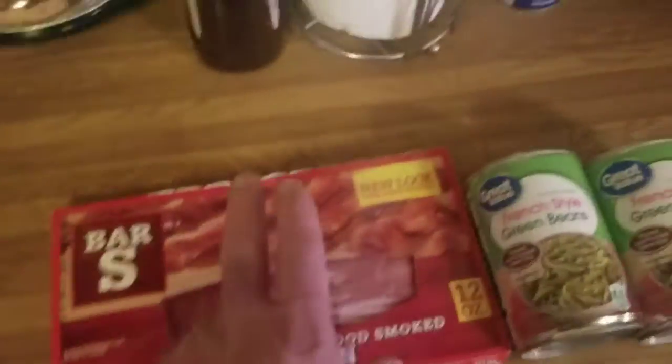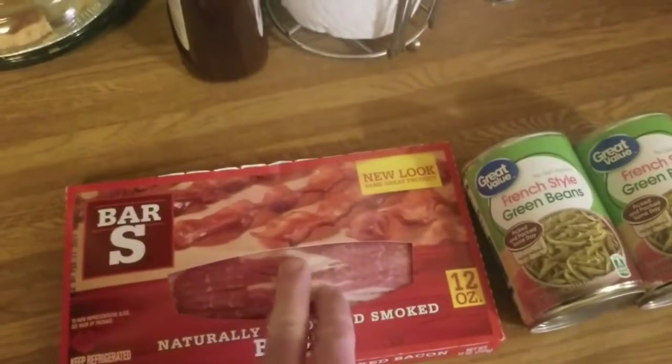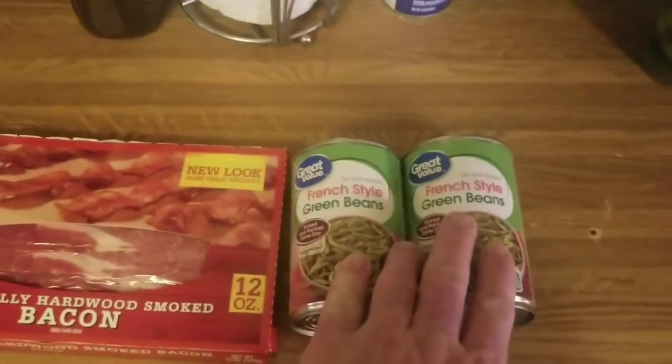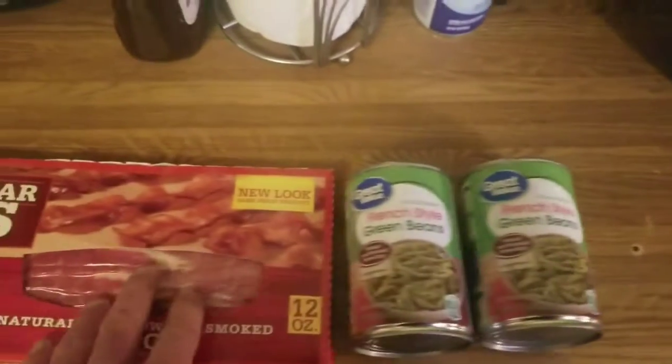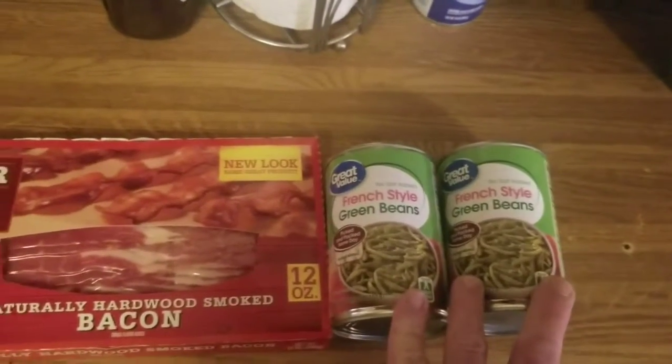So what you need is seven pieces of bacon, cut about an inch and a half lengthwise. You're going to need two cans of your favorite green beans — mine's French style, I don't like any other green beans. You're going to need a teaspoon and a half of sugar, and salt and pepper to taste.